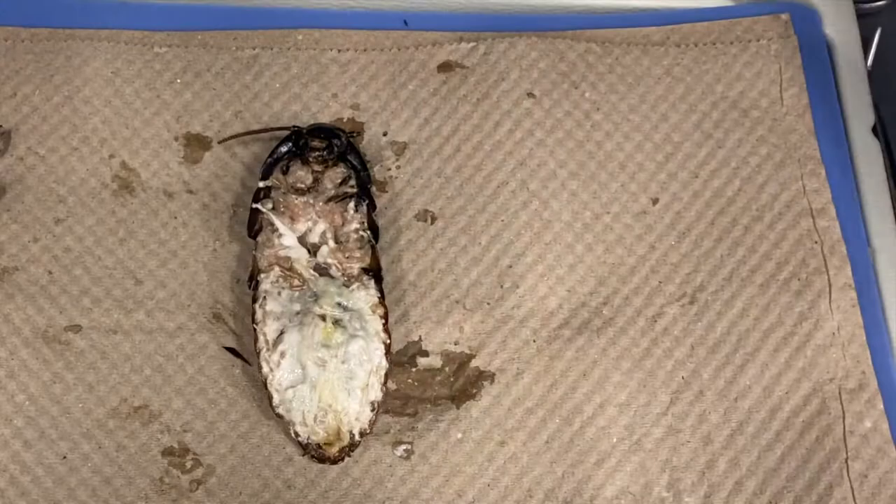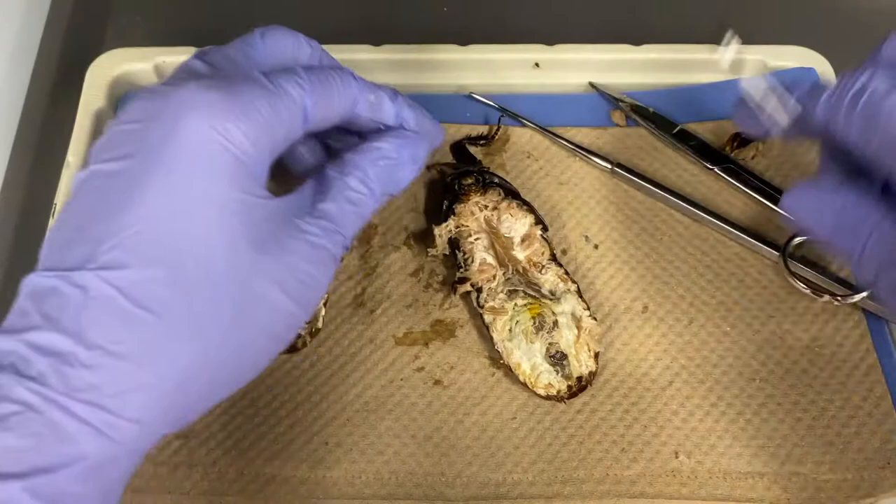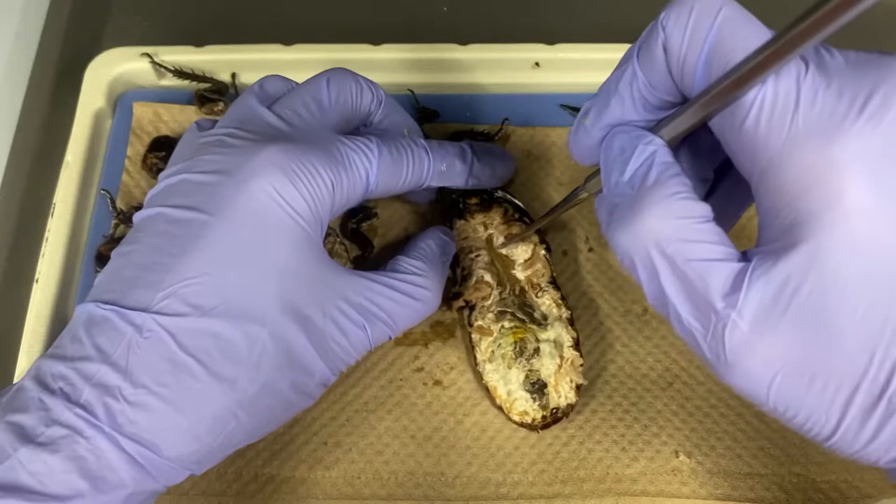The whitish matter surrounding the gut that is now visible is the fat body. If it makes things easier, you can use pins to secure the cockroach in place like this. Before removing the fat body, it is best to locate the other structures so as not to damage any of the organs.